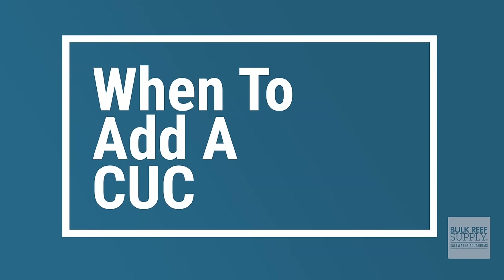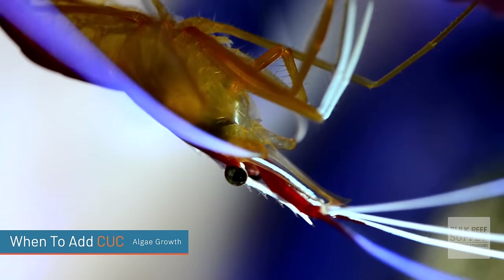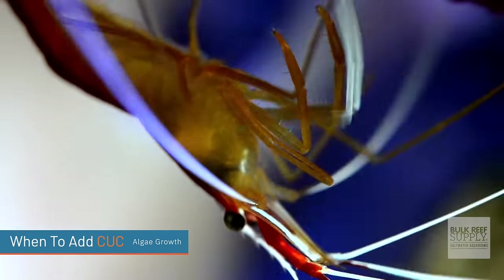The next question is: when do I add a cleanup crew? Personally, I like to wait until algae starts growing — and that's almost always diatoms. Once I know there's a food source, I'll go out and buy my first small cleanup crew to help tackle that.